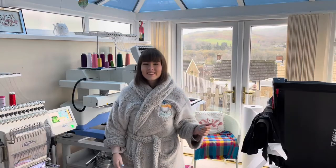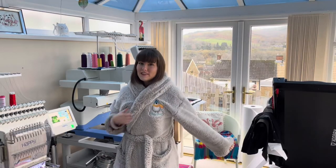Hi everyone, thank you for tuning into my channel. My name is Lauren from Pinkbird Originals and today's video is going to have a holiday theme or a gifting theme, and we are going to be embroidering on really big fluffy dressing gowns.